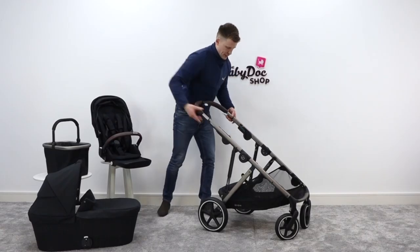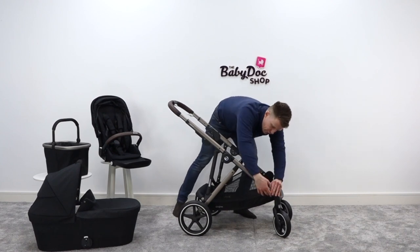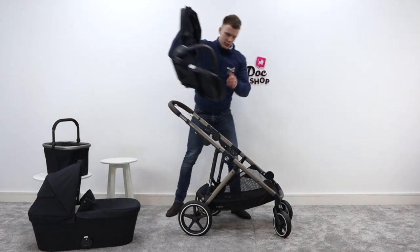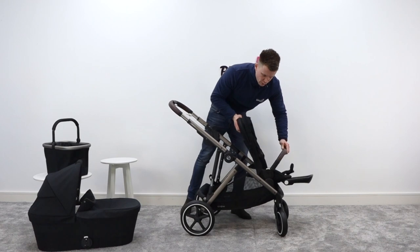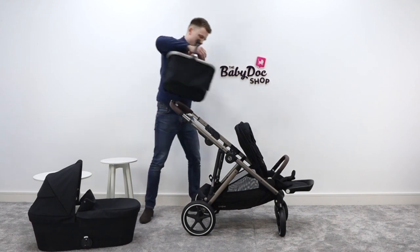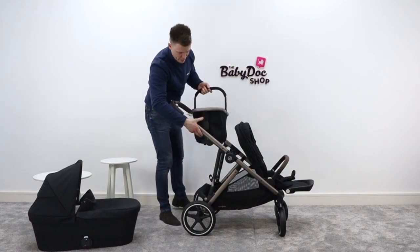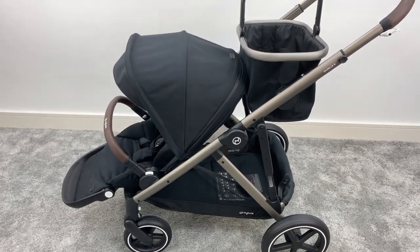Out of the box, it includes a nice little feature where I twist these adapters around, pop my seat unit out front, and get this handy little shopping basket that I can pop up here, giving me some extra space for bits. It's a clever use of space.